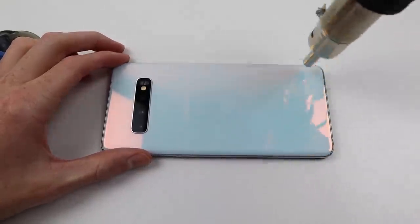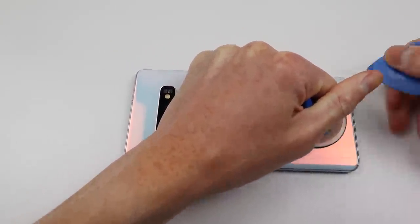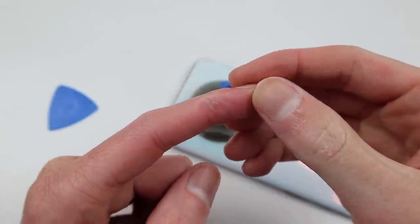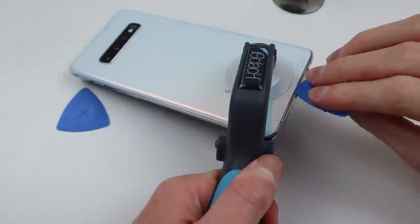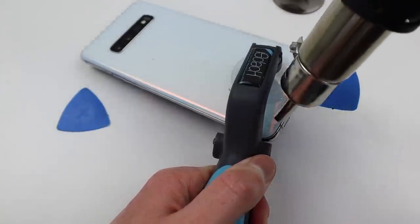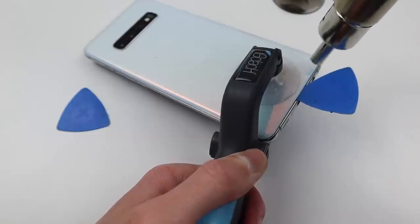I used hot air to do this and a suction cup at first in an aim to get a plastic pick between the glass and frame. But I ended up bruising my finger as Samsung really likes to adhere the back of their phones to maintain that water resistance. Eventually, I used an iSlack tool, which allowed me to get extra pressure on that back panel and create a small gap where I could insert a plastic pick.